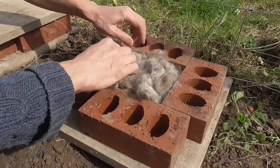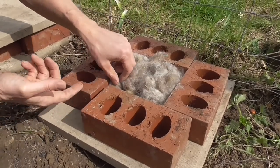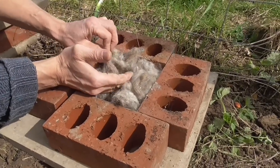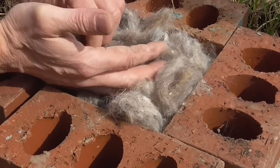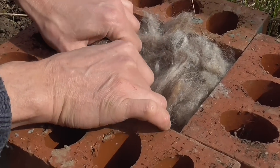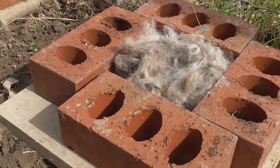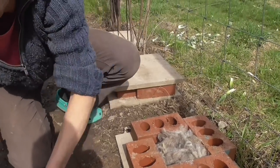So, again, loads of nice cosy nest material. Don't pack it in too tight, because the bee won't be able to force her way in. And if I can just make a little hollow in the middle for her to crawl into — it makes it easier for her rather than having to barge her way in there and fashion it herself. OK, marvellous. Now we just have to put the lid on and we're good to go.